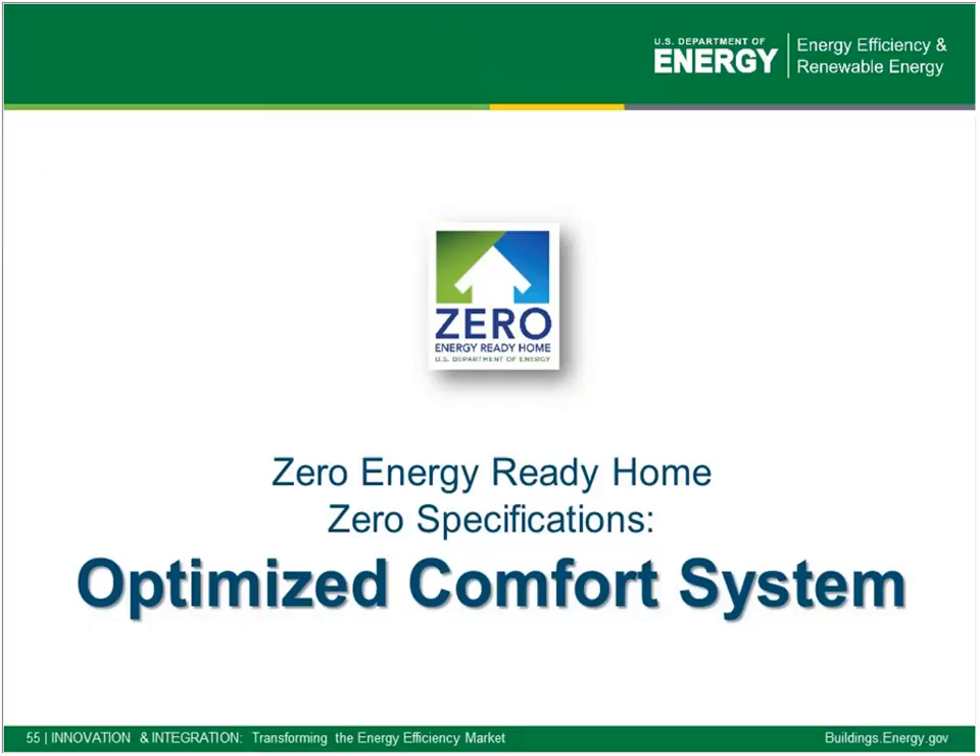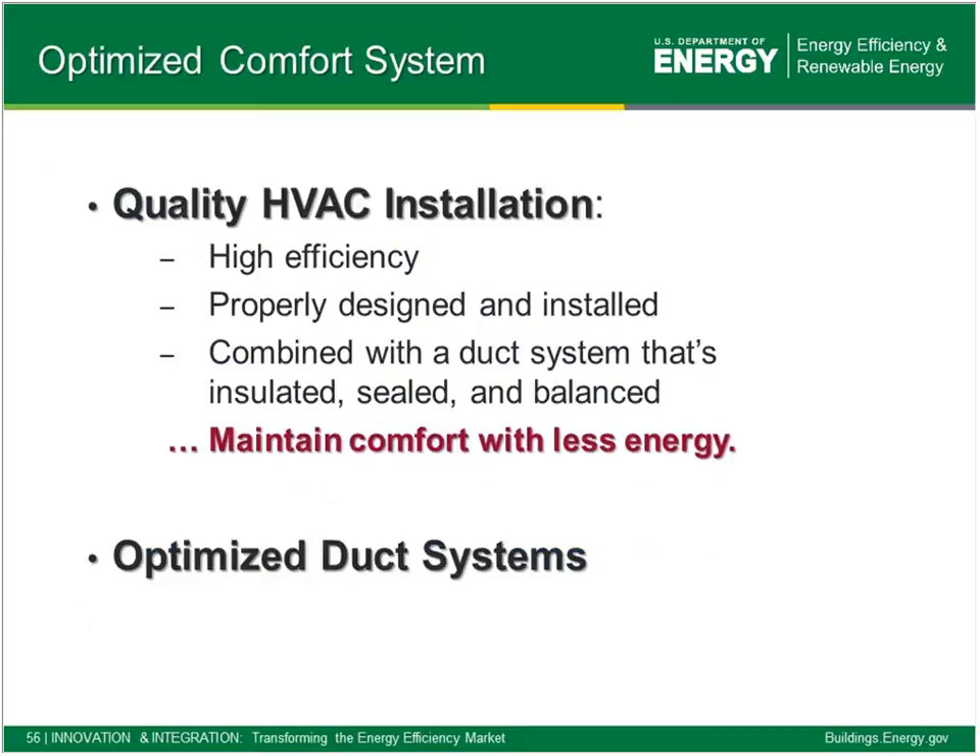The second building block is optimized comfort. With most of these buildings, compared to designs from seven, eight, nine, ten years ago, the loads now might be 50–70% lower. So it takes a lot of attention to make sure we're still addressing comfort adequately with heating, cooling, moisture control, balancing of the air, and filtration. It falls really into two buckets: HVAC installation and an optimized duct system.